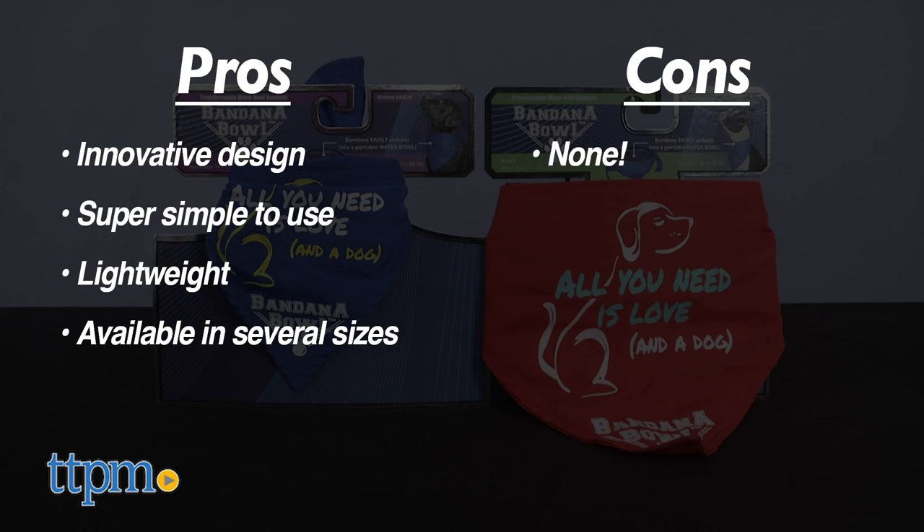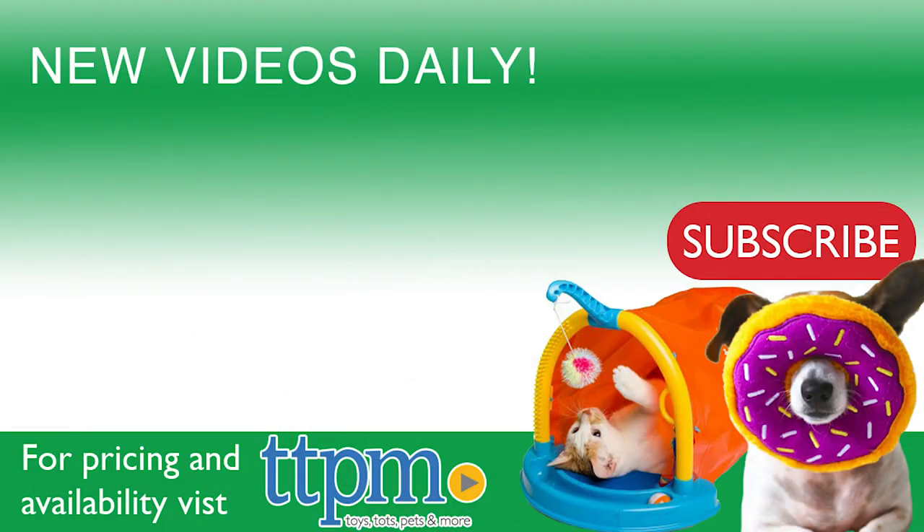Overall, I give this bandana a four out of five stars. For where to buy and current prices, visit us at TTPM and subscribe to our YouTube channel for more reviews every day.